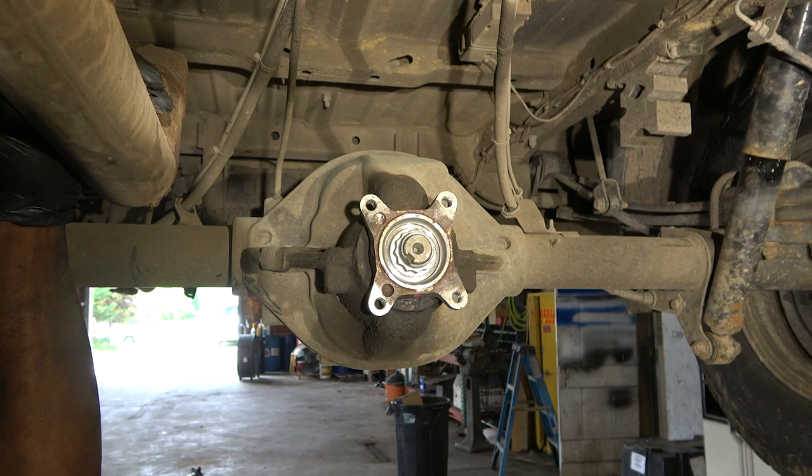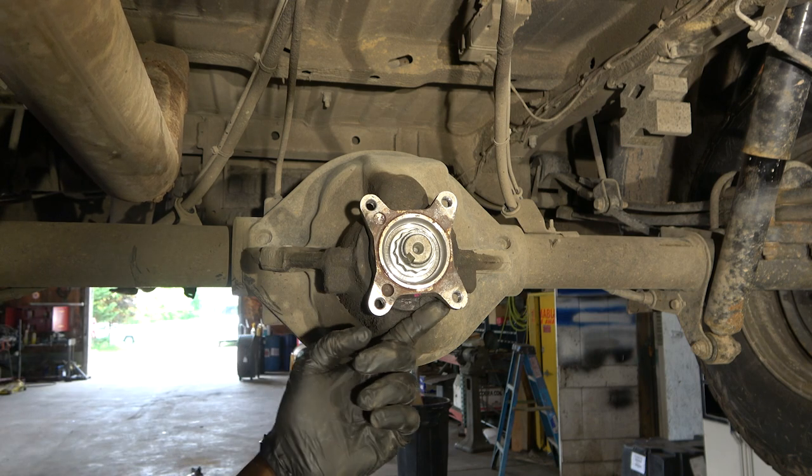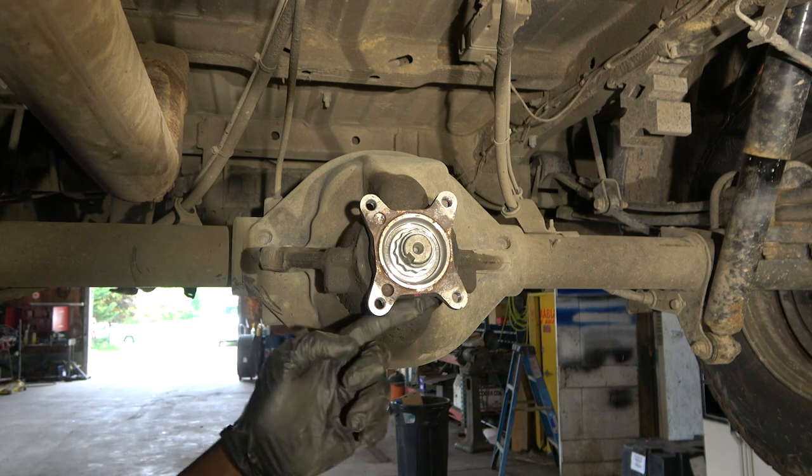Today we have a 2008 Dodge Sprinter with a 3.0 liter. In this video I'm going to show you how to replace the differential pinion seal. The seal over here is leaking — as you can see it's wet around this area.